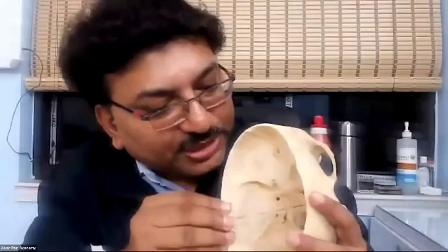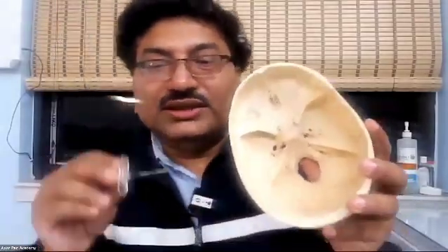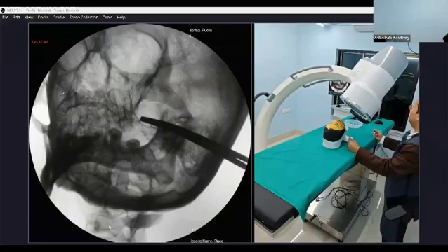This bar-like structure is the petrous part of the temporal bone — here on this side and here on this side. The needle is remaining close to the tip of the petrous part of the temporal bone in the middle. As soon as I have put the needle here, I am on the target.